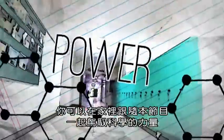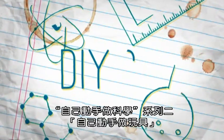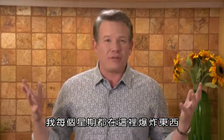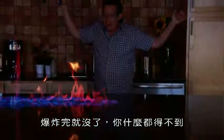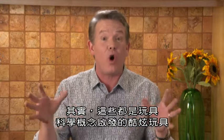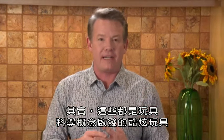You can harness the power of science in your own home with DIY Sci. Hi, I'm Steve Spangler. Welcome to DIY Sci. Now, usually week after week, I'm here blowing stuff up — it explodes, it's gone, you got nothing. This week it's going to be different. I'm going to show you how to create things you can keep. In fact, these are all going to be toys, the coolest toys inspired by a great scientific concept.